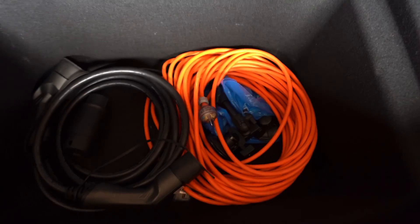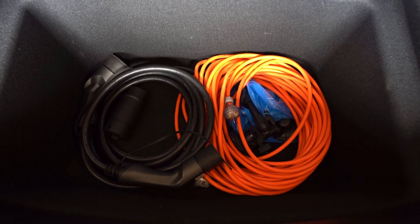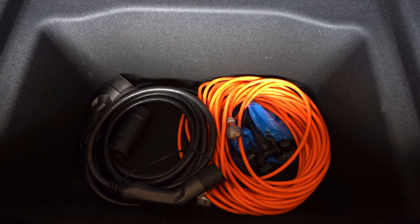All three of these accessories are optional — you don't need any of them to charge your Tesla. That's about it, I hope this was useful, and thanks for watching.